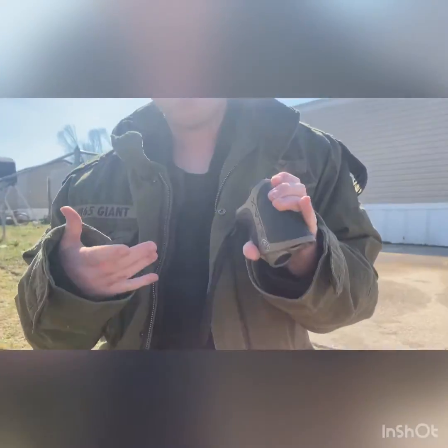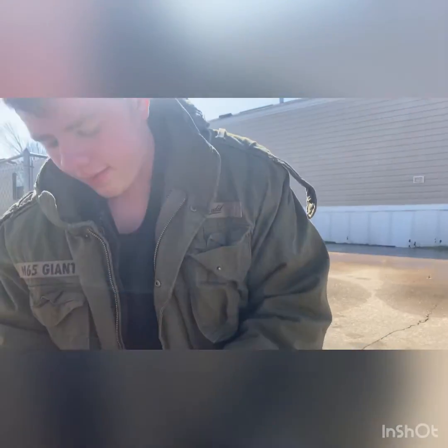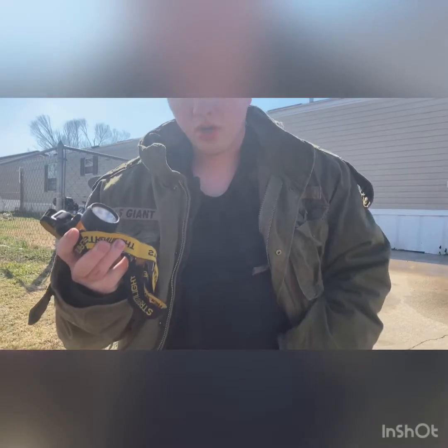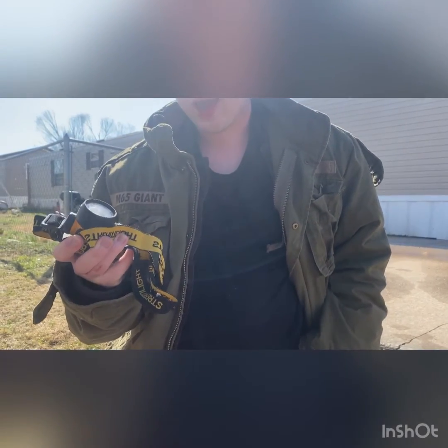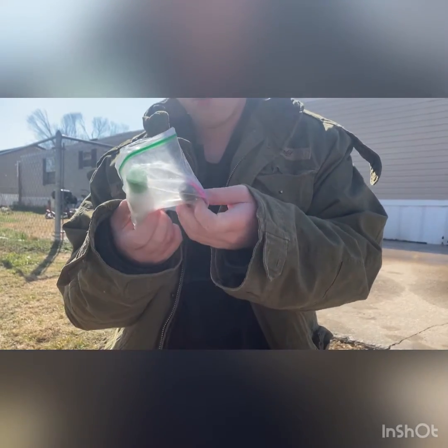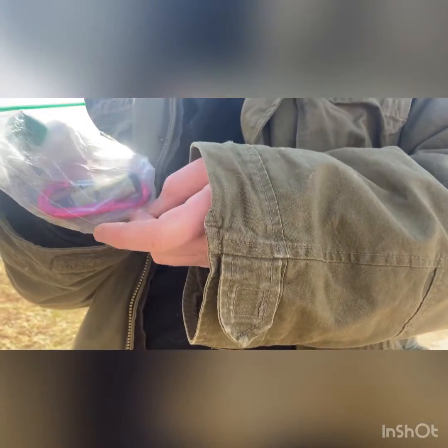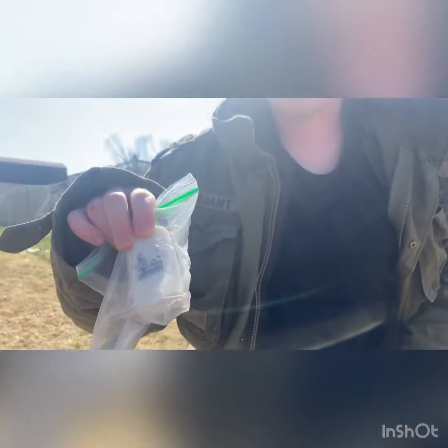When turkey hunting, a rangefinder is what you mainly need — when you've got a 20-yard shot you just click a button and it tells you immediately. I've also got a flashlight for heading out at night or retrieving game — though this one's dead right now. I've got a second flashlight too. Then I've got bow wax and a little clip thing I keep just in case. My Dead Down Wind spray even tells me which direction my scent is going, and scent is a key factor in hunting.